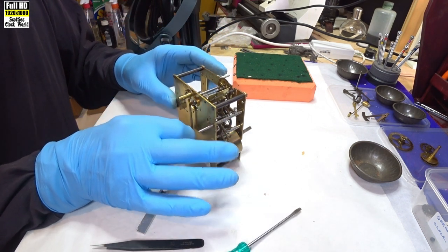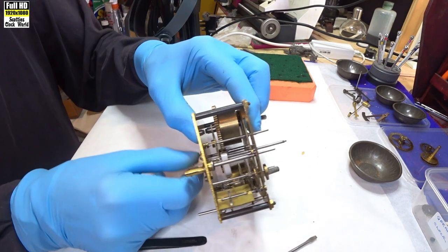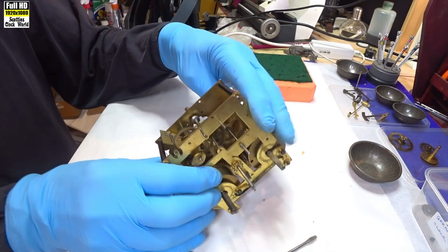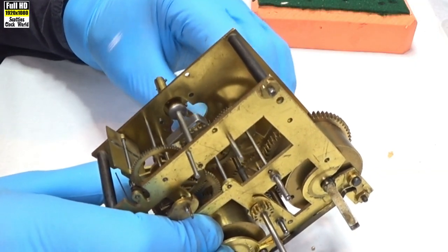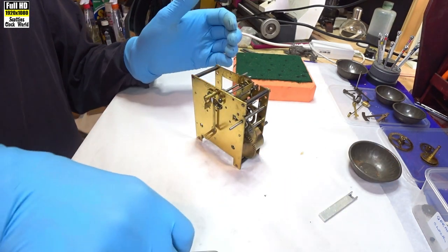We'll set the pallets in the correct position — that's not too bad. You can see the escape wheel's turning there, but we'll set that up properly once we've got the rest of the clock parts on.